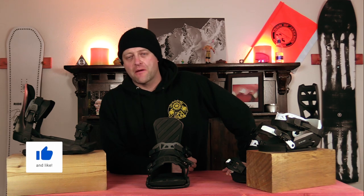Hello snowboarders of the internet. I'm your host, Averin Lefebvre, and in this video we're gonna be reviewing the Ride C8 bindings.